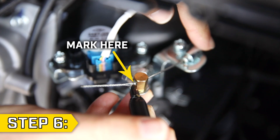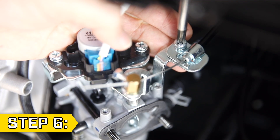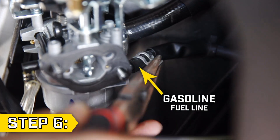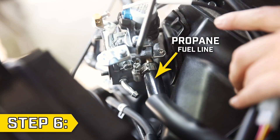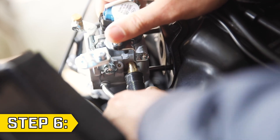Step 6. Mark the choke wire with a sharpie, then loosen the two screws clamping the choke wire with a Phillips screwdriver and remove the choke wire. Disconnect the gasoline fuel line from the carburetor with a pair of pliers and disconnect the other end of the fuel line from the fuel valve. Then on the backside of the carburetor, loosen the hose clamp on the propane fuel line with a Phillips screwdriver and disconnect the propane line from the carburetor.